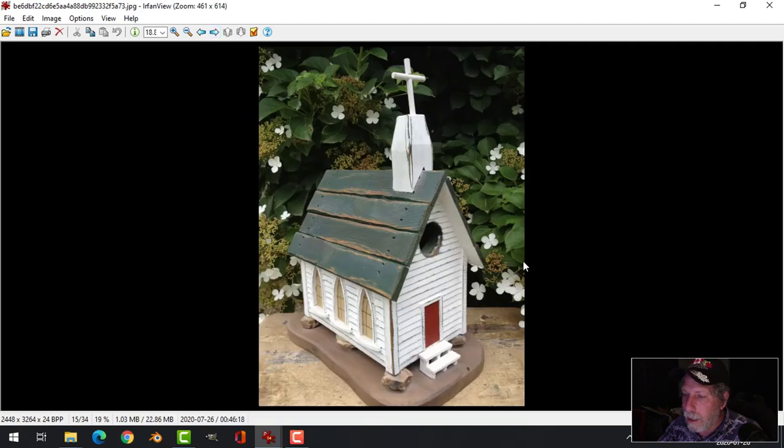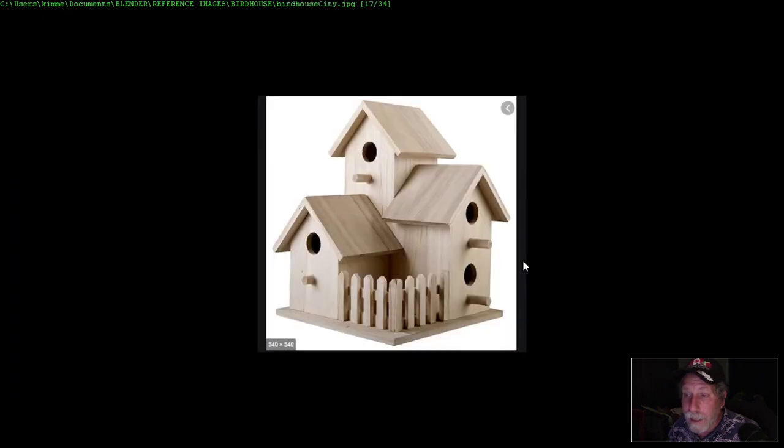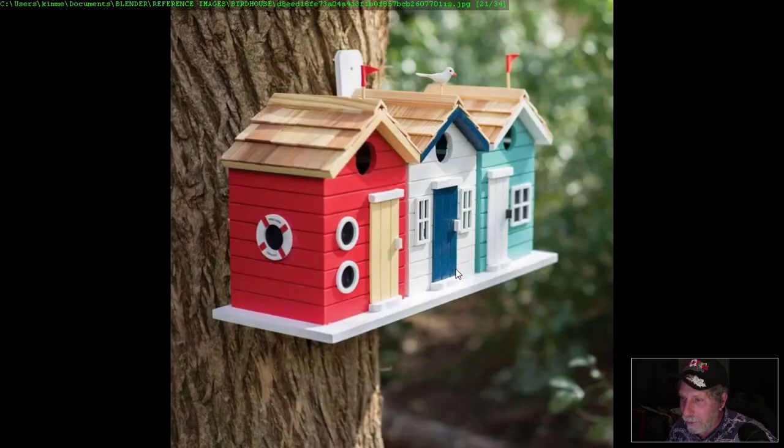There are just so many nice ones. I saved a whole bunch of these to give me ideas. I think it started when I saw that one and thought, oh yeah, you could do these sort of multiple things — like a birdhouse city. Look at this, like a water or ocean theme. You could do that, it'd be simple. They just look so cute. And the basic shape again — your typical house.